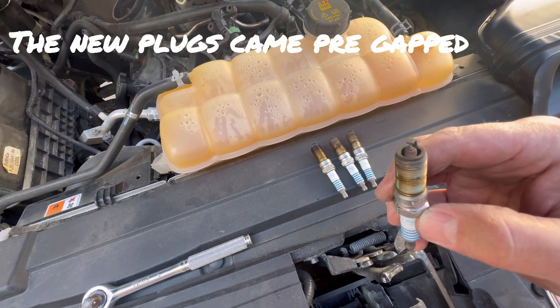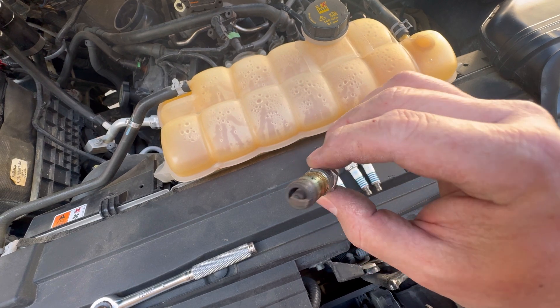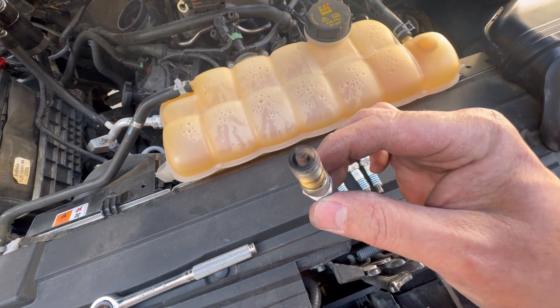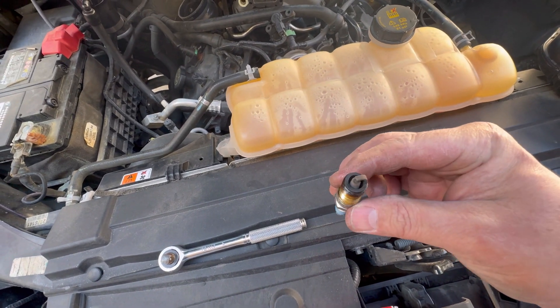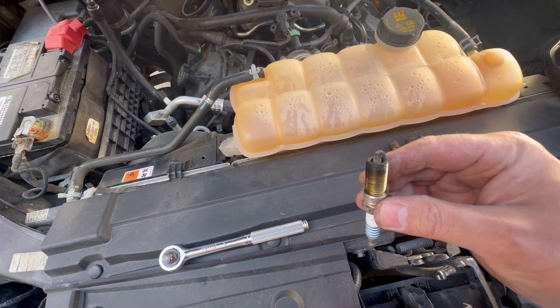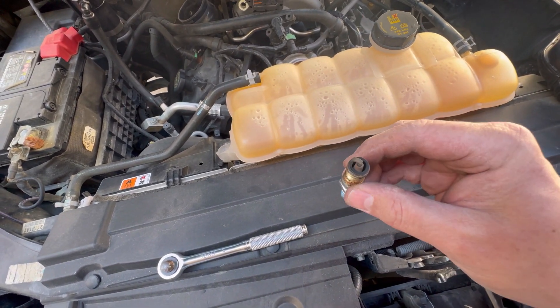All right, I got the plugs out. Yeah, I can see why he says the truck sometimes has a miss — all these plugs are pretty dark, been running rich. These FIC 1000 injectors are way too big for 93 octane.